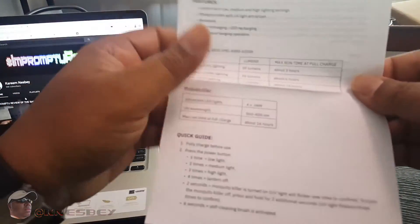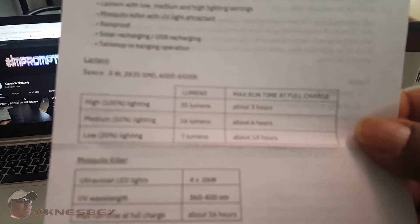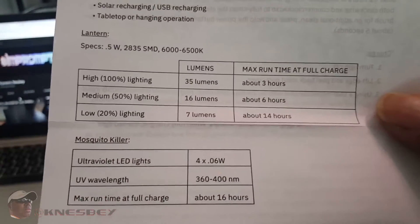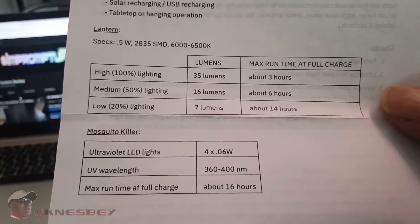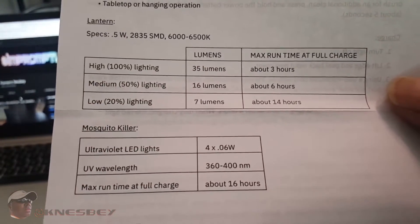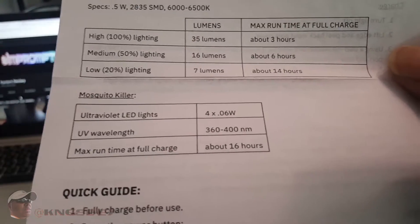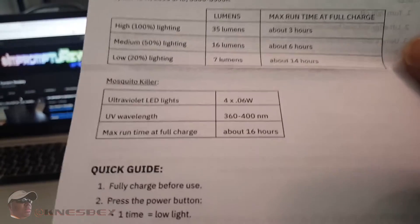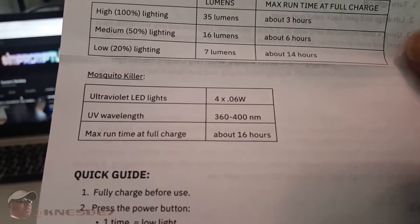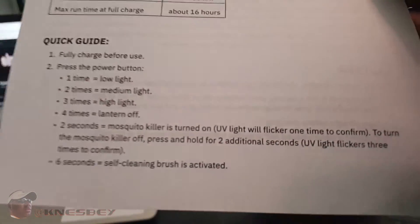Inside the box there's a spec sheet — you can pause that and read it for yourself. It gives you the run times: on high, you get about three hours of run time for the lantern; on medium about six hours; on low about 14 hours with the mosquito killer. Max run time at a full charge is 16 hours.